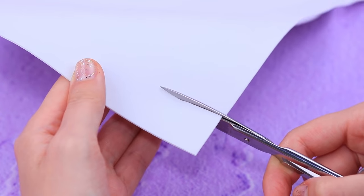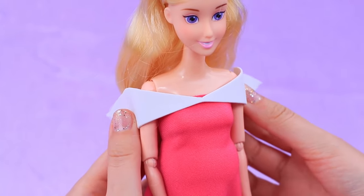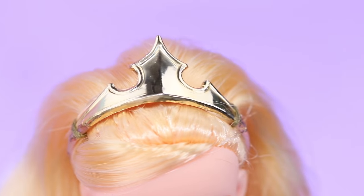Cut neckline decorations out of foam paper. It will be an open shoulder dress. Decorate the waist with a clear ribbon. Glue a rose to the back. Wow!